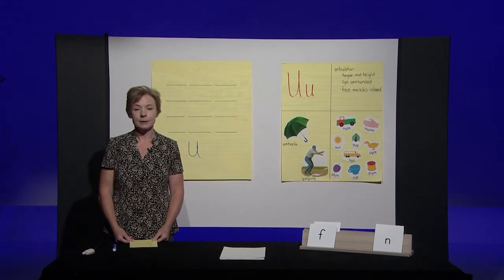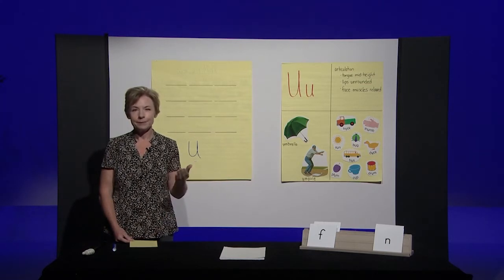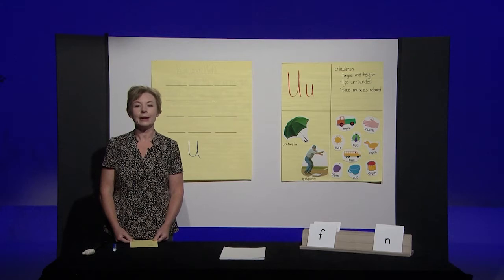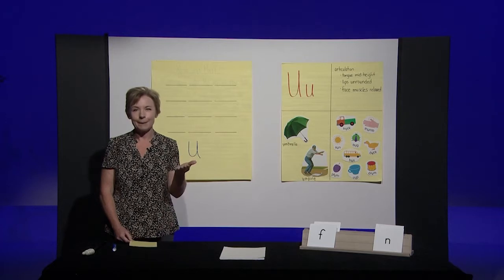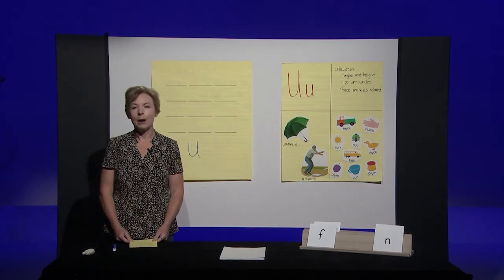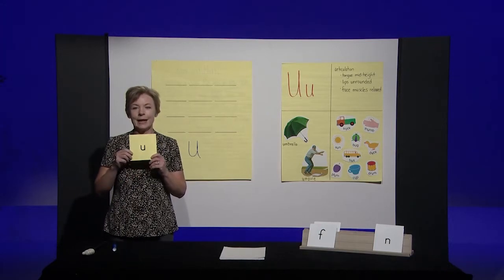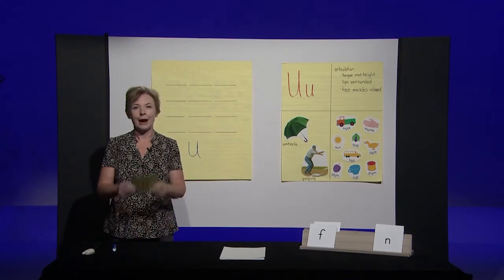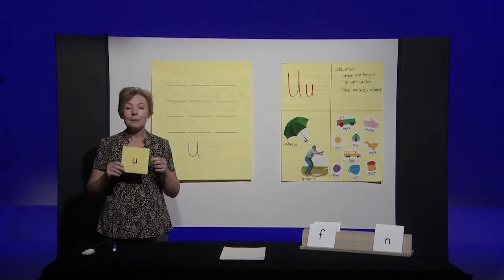Now let's try some trickier words — remember, these are silly or nonsense words. Mip — say mip. Did you hear an 'uh' in mip? Me neither, I heard an 'ih,' so keep your U down. Lum — say lum. If you hear an 'uh' in lum, hold up the letter U. Lum has an 'uh' in the middle. Last one. Rup — say rup. Rup does have the 'uh' or letter U in the middle. That was awesome, boys and girls.